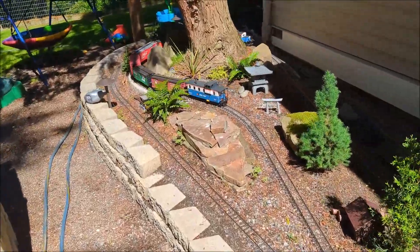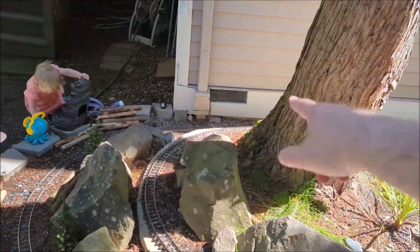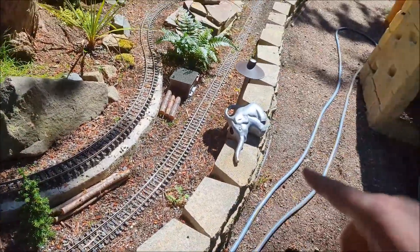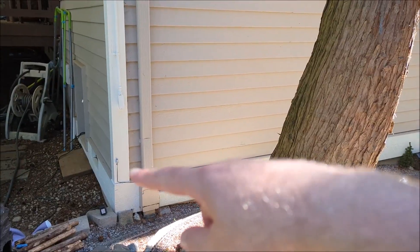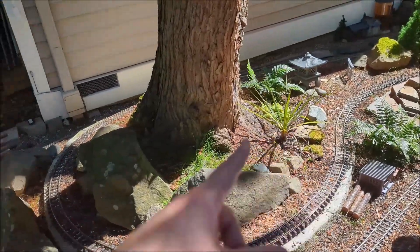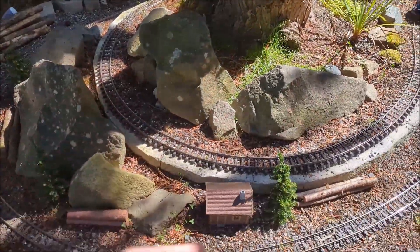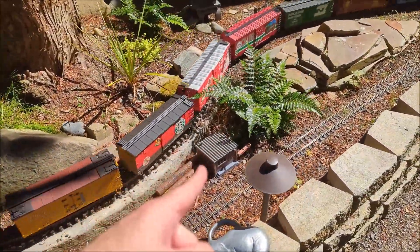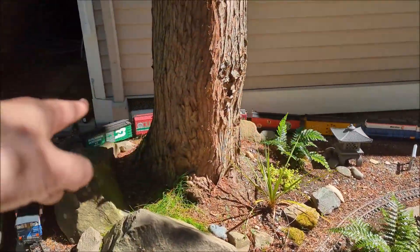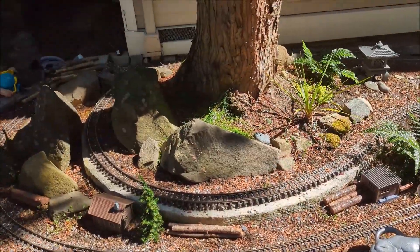Over on this side I have my landscape lights, which are all plugged in right back here near the crawl space. I got official landscape lights from Home Depot — they have their own photo sensor and power supply, and those power all my landscape lights. For this cabin and the pagoda, I actually have them plugged into the landscape light pack, so similar to that, when the landscape lighting kicks on, those buildings light up as well. I also have this little shed, the train station, and that little cabin all wired.